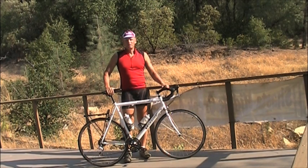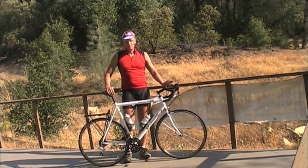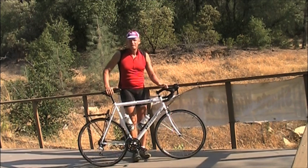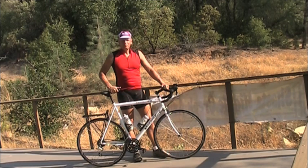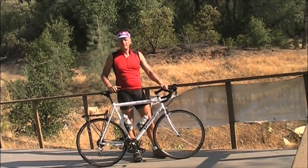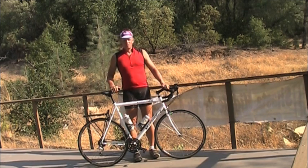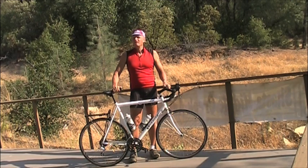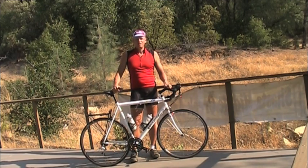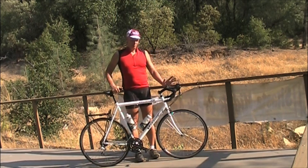Hello and welcome to another fit video. Today we are fitting the road bike. The road bike has such critical fit that I've spent the entire year trying to figure out how to do this video. There are plenty of videos out on YouTube that will give you the quick fit, but this is going to be an ultra-detailed one telling you everything you need to know.